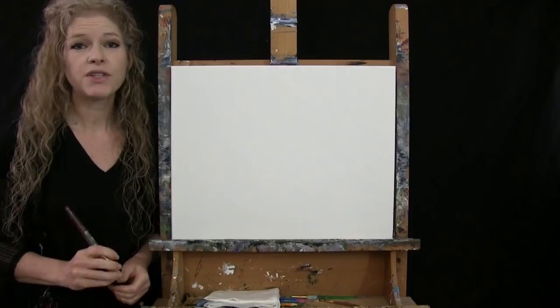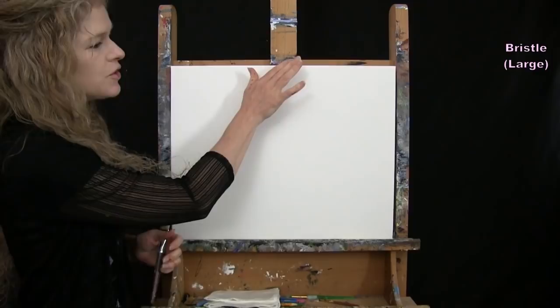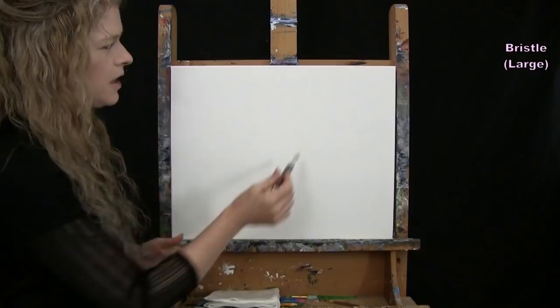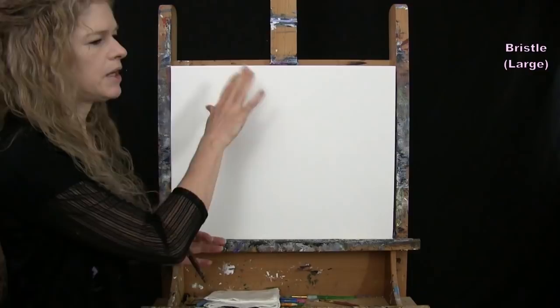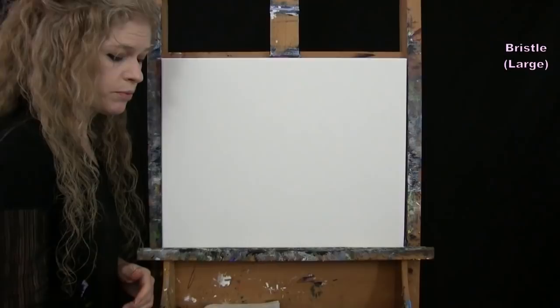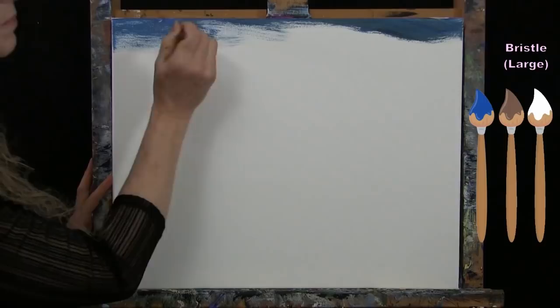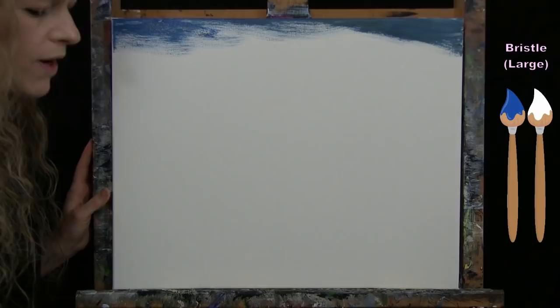For the first step we're painting the sky. I'm using my large bristle brush with brown, blue, and white. I'll have it dark at the top and fade to a very light pale blue at the bottom, using a left-to-right crisscross type of brush stroke to create a gradient. I'll start with blue, brown, and a touch of white at the top.